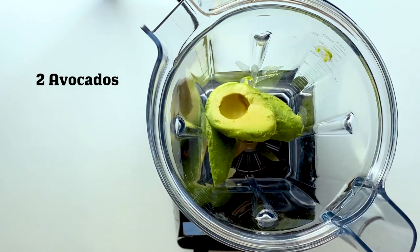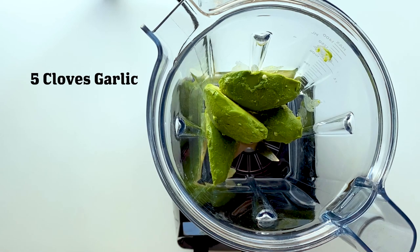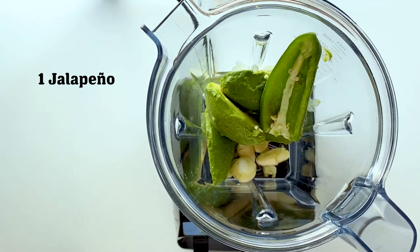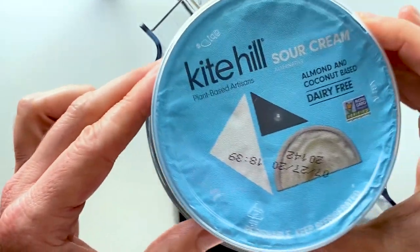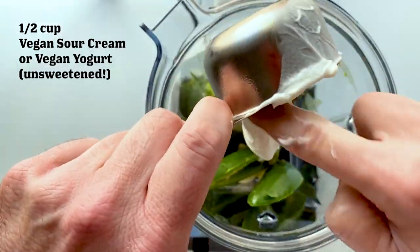This sauce is super good — you can use it on just about anything. We're gonna start off with some avocados, naturally, then about five cloves of garlic, and then a whole jalapeño. Depending on how spicy you like it, leave as many seeds in there as you like. I left quite a few in, so it was pretty spicy.